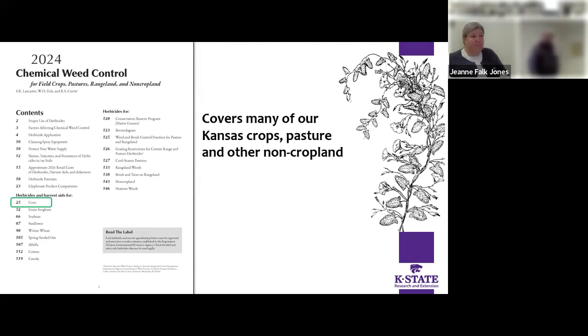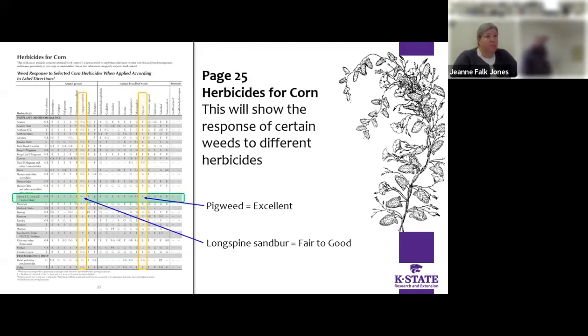Then we go to the section where we break down to individual crops — most of the common crops in Kansas along with pasture and rangeland. Corn is the first one; page 25 starts the table on herbicides for corn, showing the response of certain weeds to different herbicides labeled for corn. For example, Lumax and Lexar are excellent for pigweed and fair to good for long-spine sandbur. The coding is: E for excellent, F for fair, G for good.